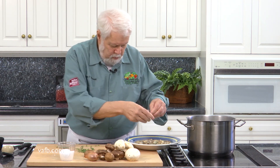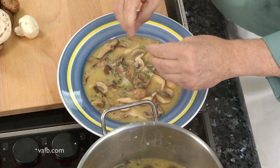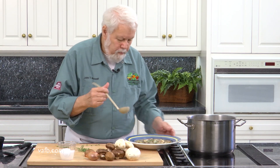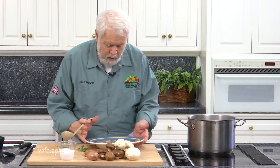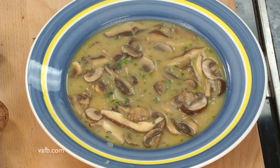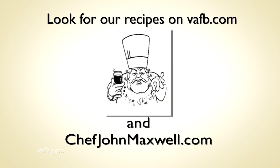I've got a little bit of thyme here — I'm just gonna strip some of it off and sprinkle it on the top so we've got a nice green look to it. Nice, creamy mushroom soup, paired with all the wild mushrooms of the season. Recipes from the Heart of the Home can be found on the Virginia Farm Bureau website at vafb.com as well as on Chef Maxwell's website at chefjohnmaxwell.com. Thank you.